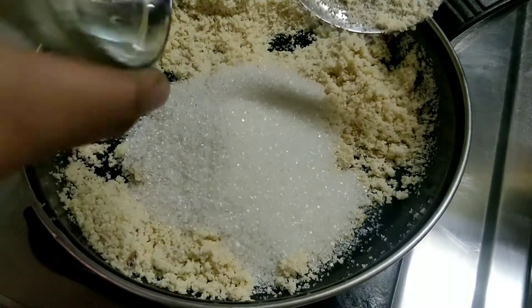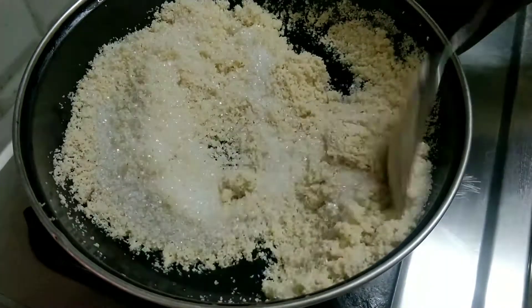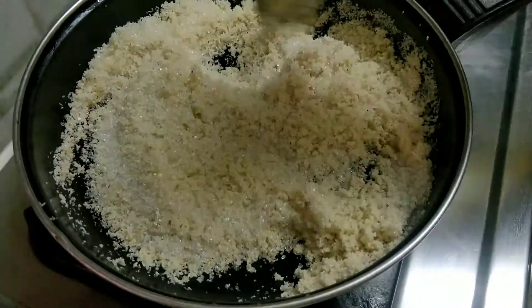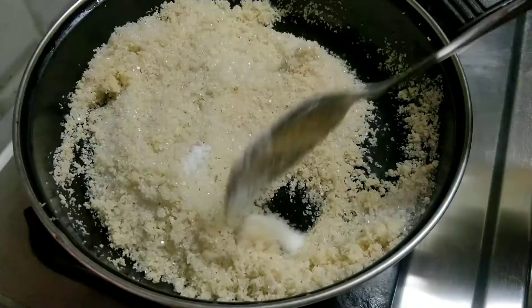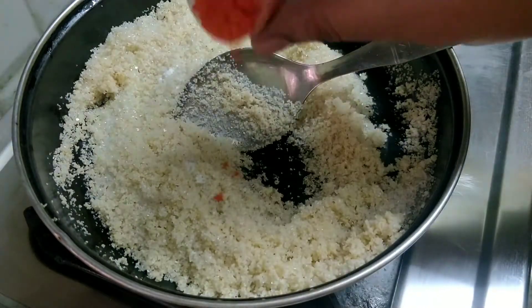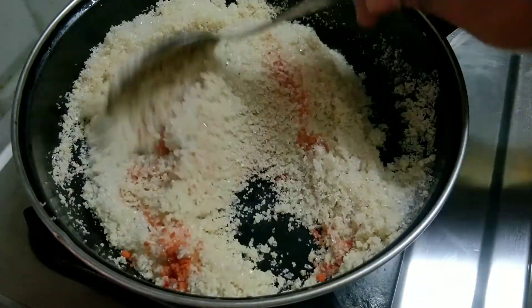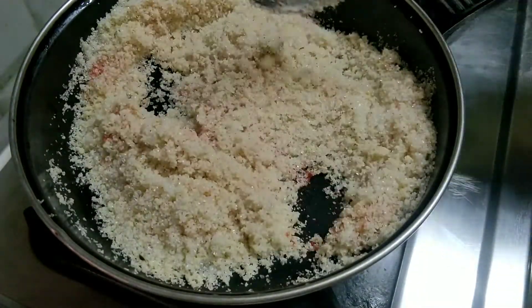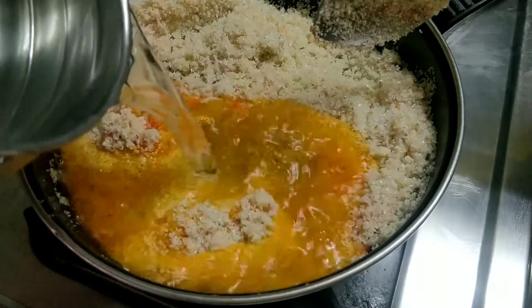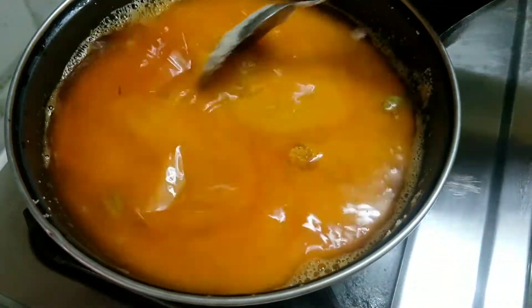The dry fruits will be dry. Now we add one cup of rava keesar. Add the powder and add the color.